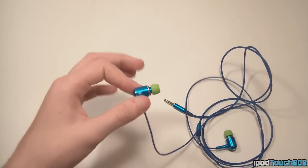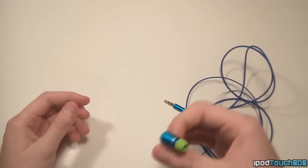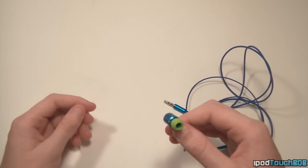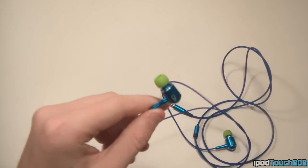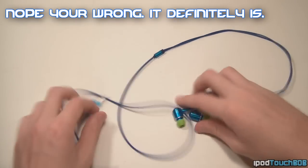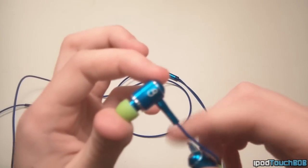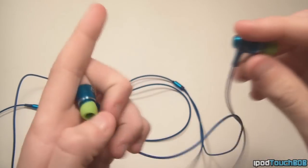The audio quality on these is really good. I did find that the bass was sometimes overwhelming to the vocals — it kind of drowned it out a little bit sometimes — but it wasn't too bad. Overall these are really nice headphones. As you can see I customized these myself: I have a blue wire, blue on the front with a green tip, and all blue on this one with a green tip.